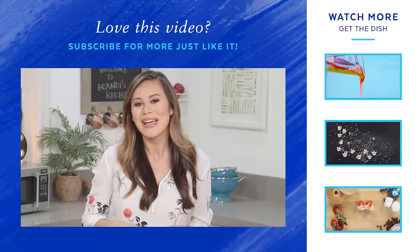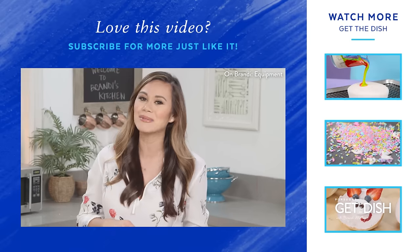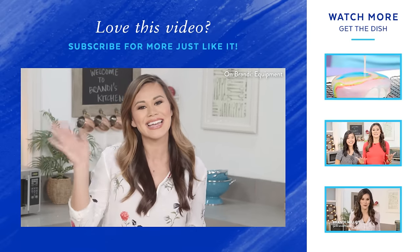I want to hear ideas from you, so if you have any fun DIY craft ideas that you do with your family, let me know in the comment box below. If you enjoyed this video, give us a thumbs up and subscribe to PopSugar Food. I'm Brandi and I'll see you next time, bye!